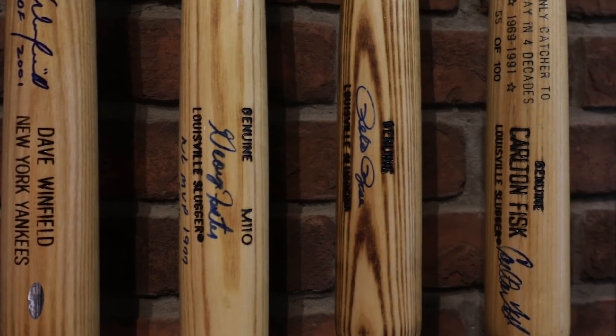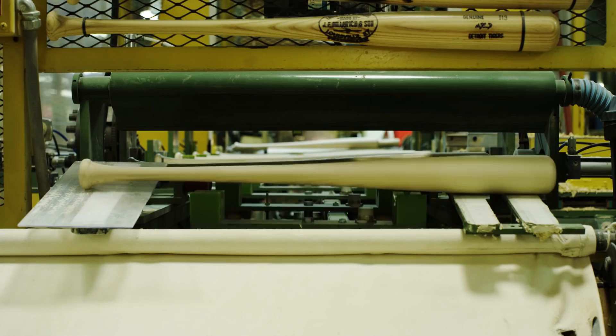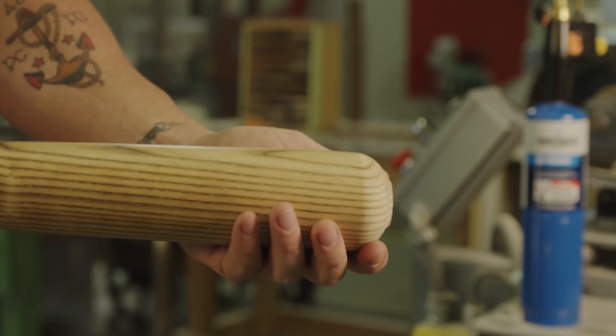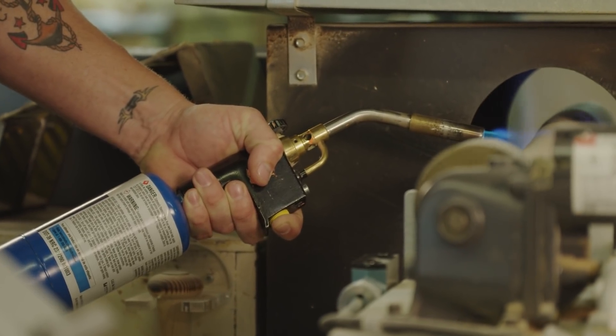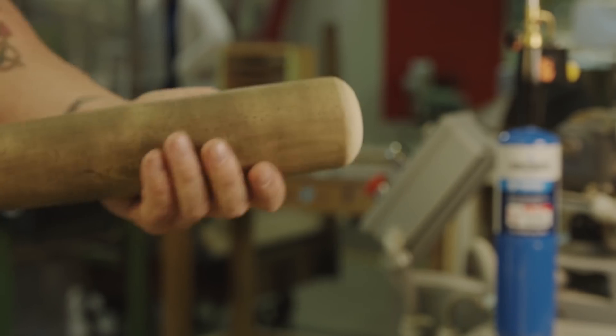Burns-O-Matic torches have allowed us to create different looks for different players. We have what we call light, medium, flame, and then dark flame. The light flame accentuates the grain structure of the wood — if you see light flame tempering on an ash bat, you can typically see the stripes. As you get to heavy flame, you get more of a caramelization of the surface, and then the dark or heavy flame, it's almost a dark brown to black look.